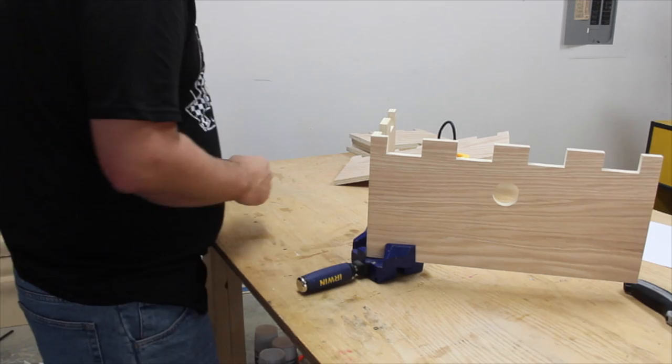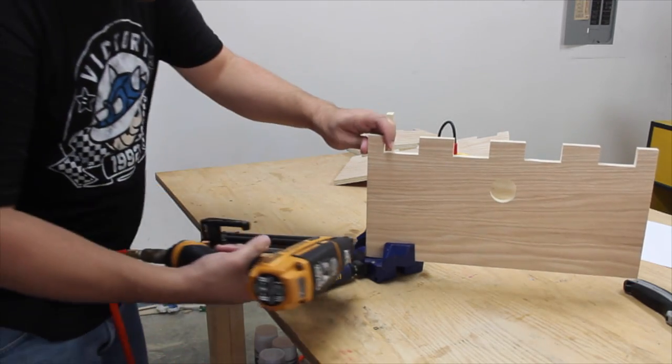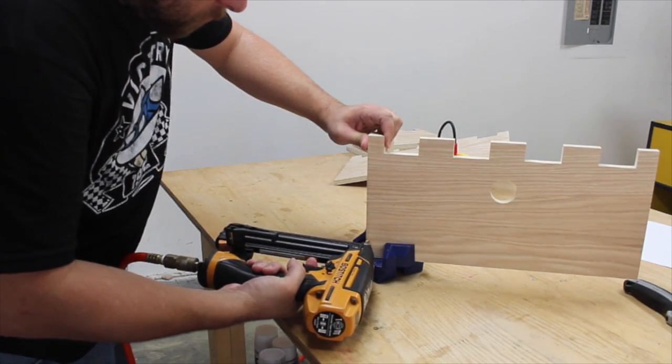I used corner clamps to help line everything up. Then I used wood glue and a few brads to hold everything together while the glue dried.